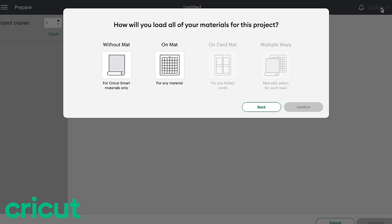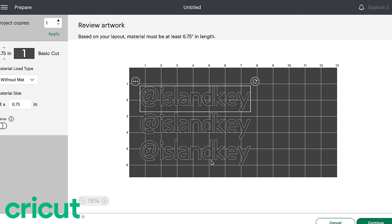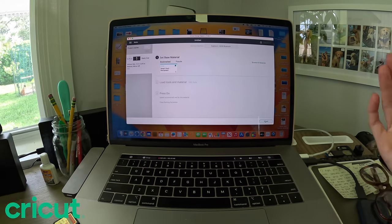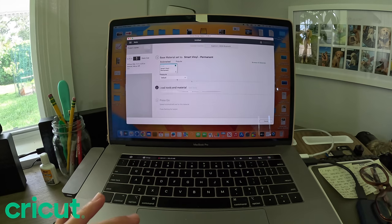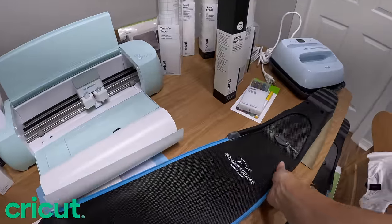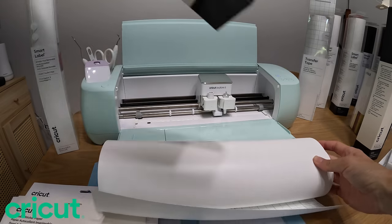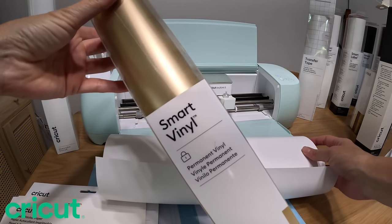You have two options: if you have the smart vinyl you don't need a mat, and that's what I have, so I'm going to select 'without mat' and confirm. Here's a little representation of what it's going to look like when you put the paper into the Cricut machine. I went ahead and Bluetooth'd my machine to my laptop so it's all connected and ready to go. I have the smart vinyl permanent paper, and these are my freediving fins.